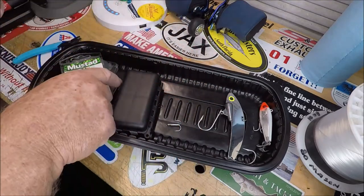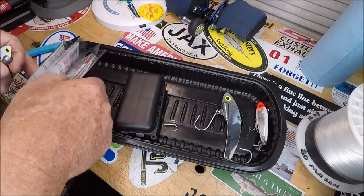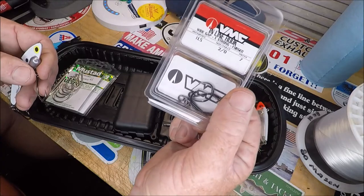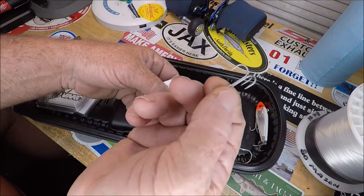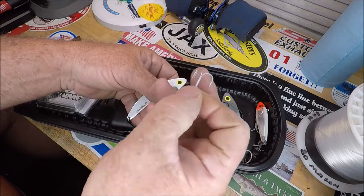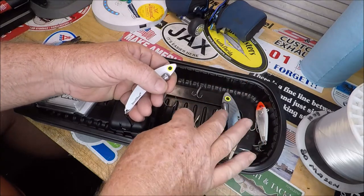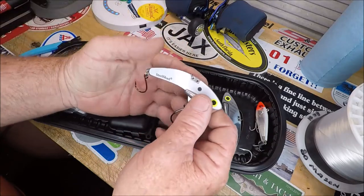These are VMC 2/0s. That treble is close to a number 4, but it's a wire hook — a decent hook, probably a VMC. I like VMCs and I like Mustads — they're my go-to's.